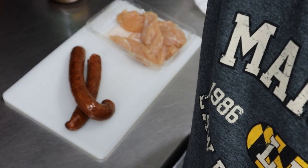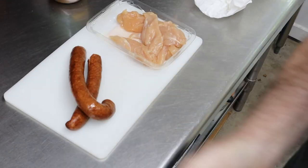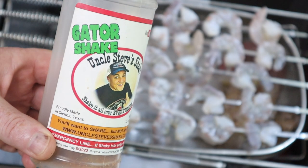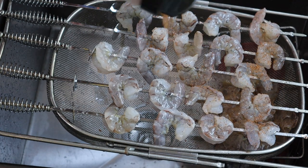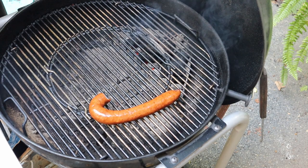Let me get things ready. I do apologize if you hear the air conditioner unit running — it's in the 90s today so I need a little bit of AC. I'm gonna go with, no surprise, Uncle Steve's Competition Bird Shake. So this is going to be some of this Uncle Steve's Gator Shake going here.